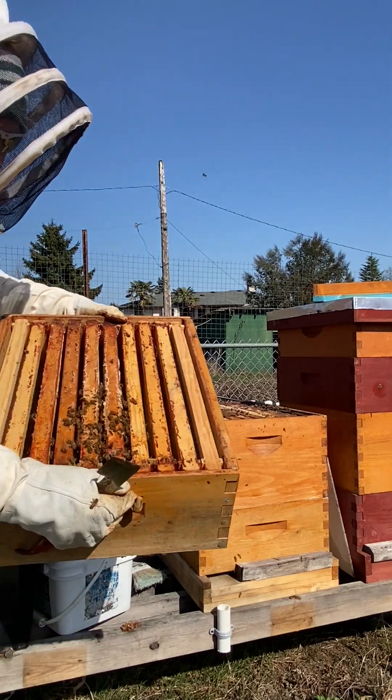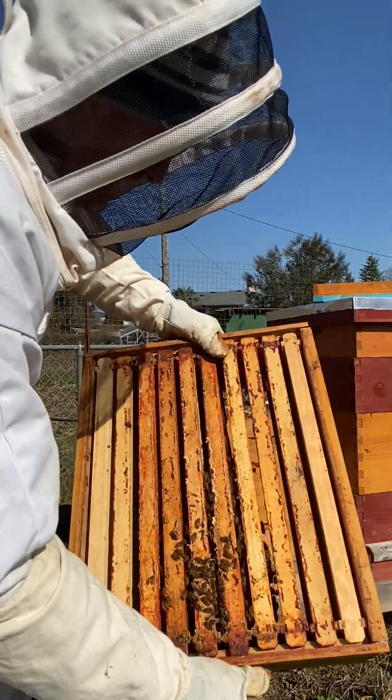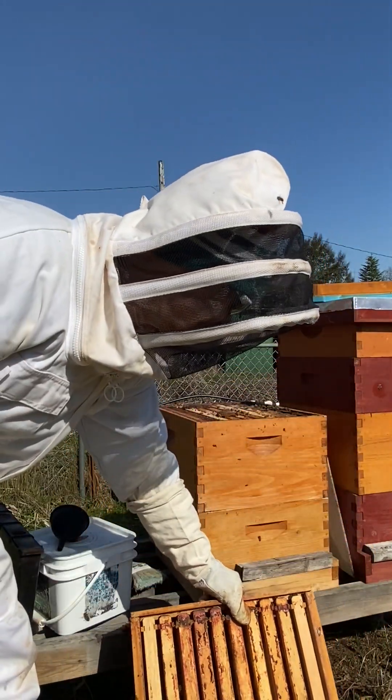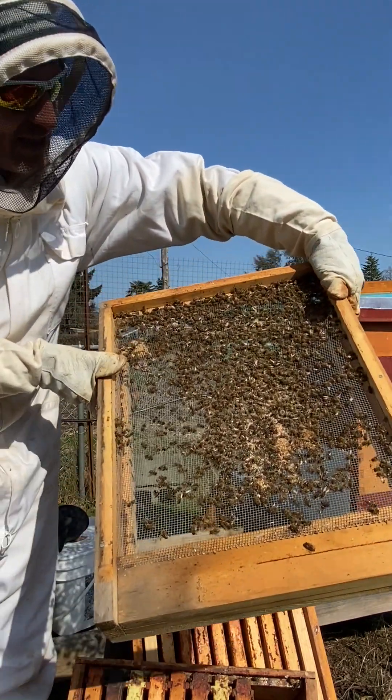Look at this — there's lots of bees coming out of here. They're looking super healthy, and they're still feeding on the honey that we left them last season. Look at all the bees that didn't make it through the season. These are all dead ones.